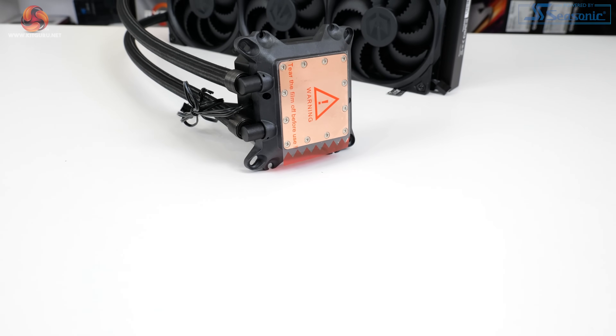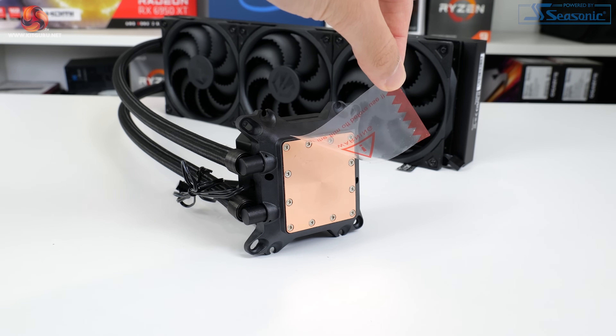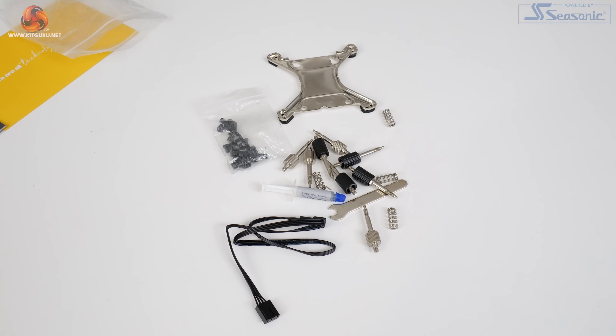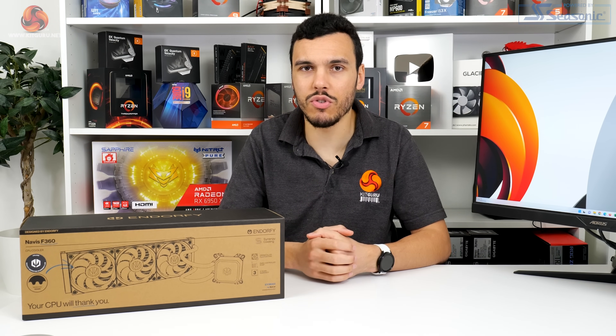Sizing of the copper cold plate is large, and that size means it should easily suffice for bigger area heat spreaders such as Intel High-End Desktop and Ryzen. As Endorfi supplies a tube of its Pactum PT3 thermal paste separately, there is none pre-applied. I personally prefer this approach because it just gives me a little bit more control.